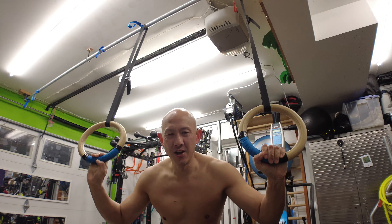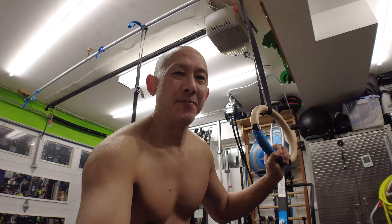I used to think all dips were the same. I was doing a lot of ring dips just because they were more difficult, but they are just different. You need to be able to do both ring dips and bar dips — they just target the muscles differently.